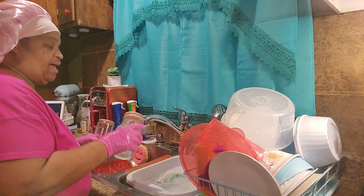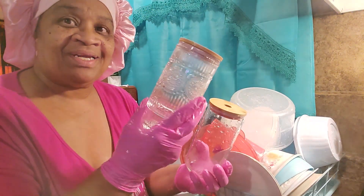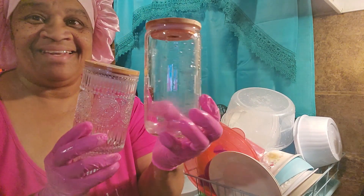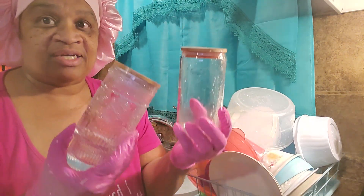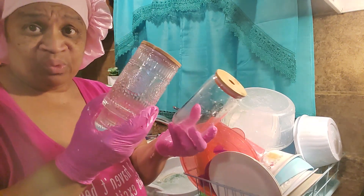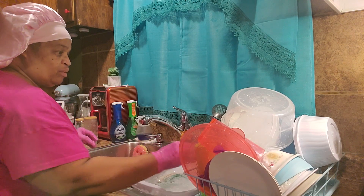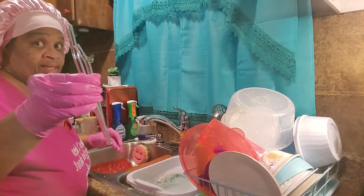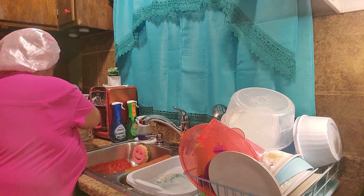With these glasses, I bought two different ones. These are real pretty with a design in it, and this one is plain. I do smoothies — I do them in both and drink whatever I want in either one. But I got both of them, and I want to put the straws in so they won't get broken, and set them to the side.